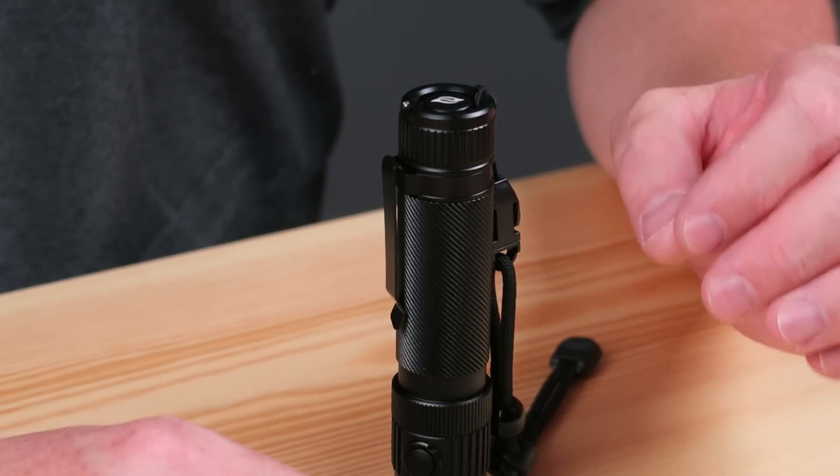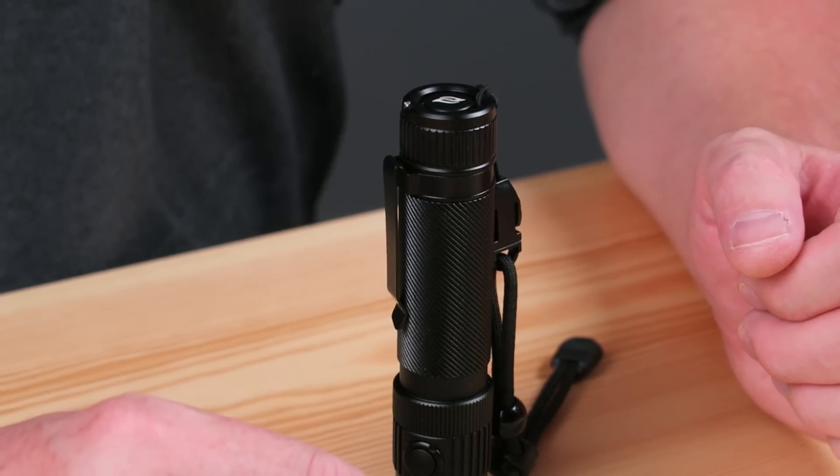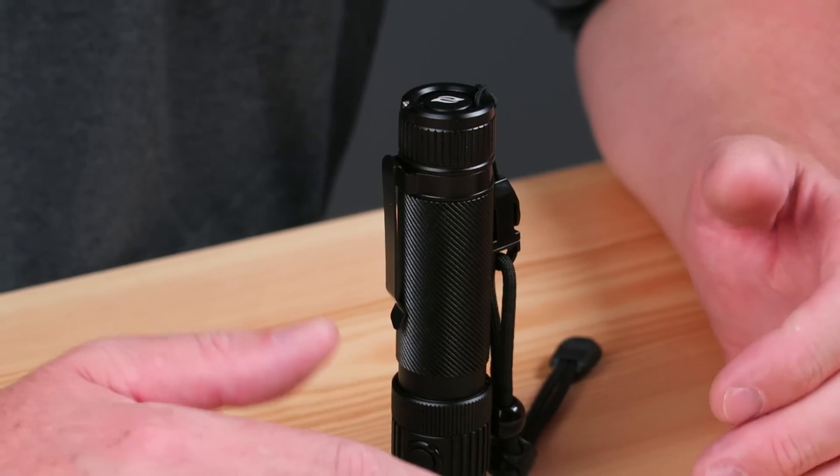Today we're going to take a look at a very special flashlight. This is the GearBest Xanflare F1 — their first entry into the flashlight world. It's getting some high praises over at Candle Power Forums and Budget Light Forums, and you're going to see that it gets some high praises from me as well, especially for being their first production flashlight.